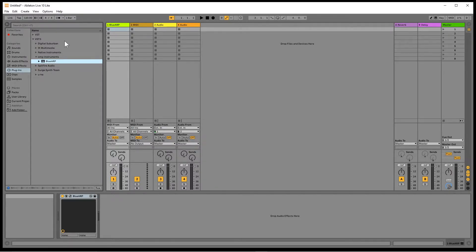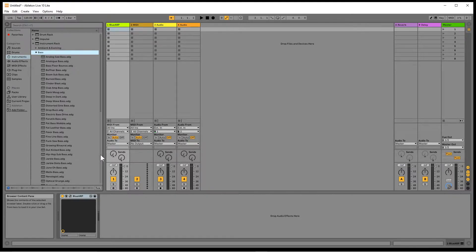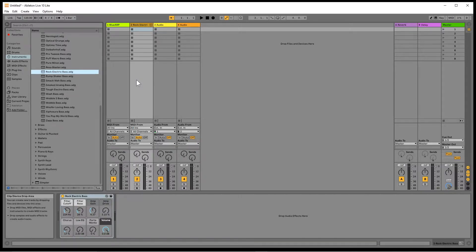Click on instruments. Click on the arrow to the left of the instrument rack folder to expand it. Click on the arrow to the left of the bass folder to expand it. Then drag a bass guitar to a different MIDI track. Now click on all ins on the bass guitar MIDI track and click on BlueARP in the pop-up menu. Next click on post effects and click on BlueARP in the pop-up menu.